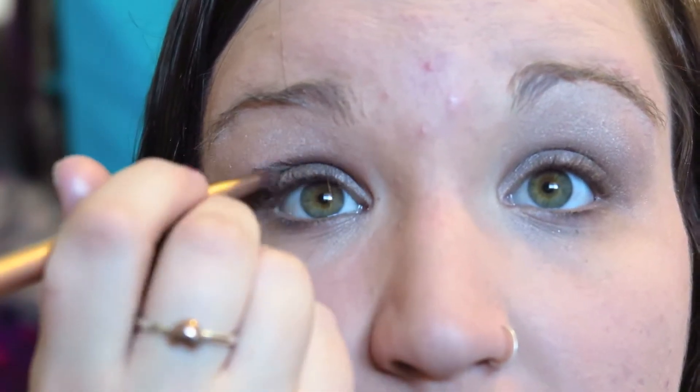This is nice to do before you add a crease color just so that you can have a nice blend. Next I'm going to take the color Defy and put that in my crease, working it about three-fourths of the way. I don't usually take it all the way into my inner corner because I think it keeps your eye a little more open and bright if you leave it open there. I'm going to put this in my crease and then work it around with my fluffy brush, making sure it's even on both sides.